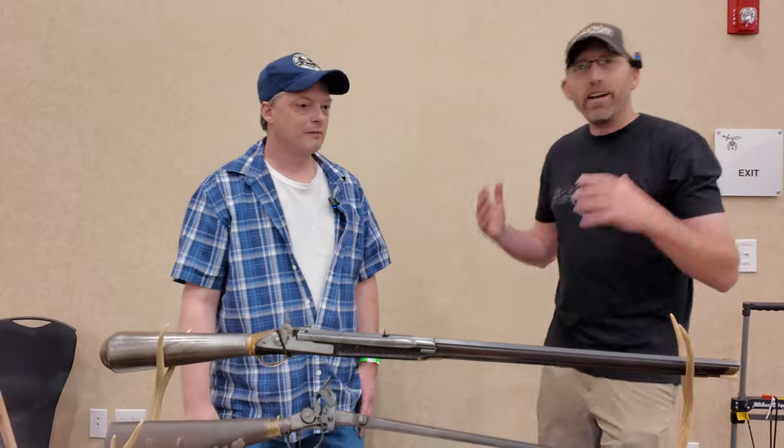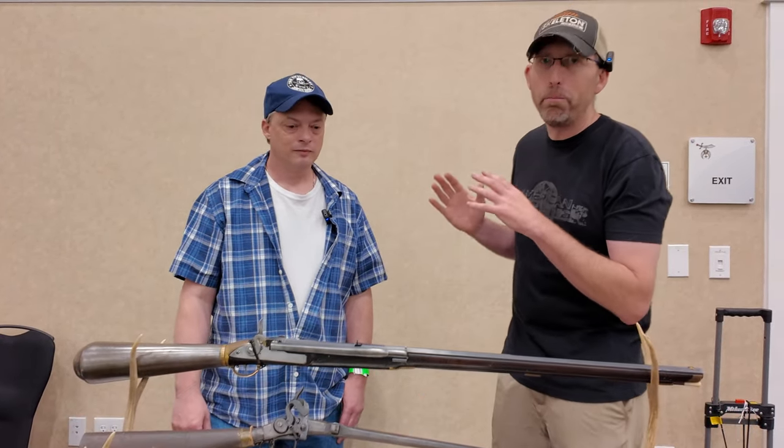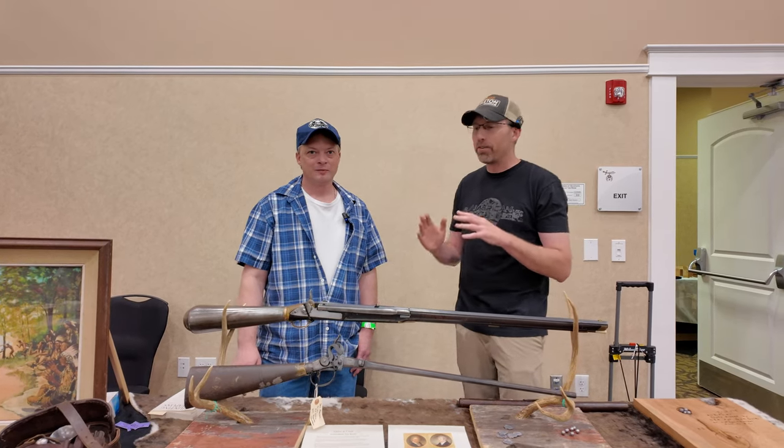We are here at the Midwest Airgun Show. I'm Chad Kettner, and we have Mark Bubles here from Wisconsin. Mark is one of the premier airgun collectors in all of the United States — he's probably going to blush when I say that — but he has got some of the coolest stuff.